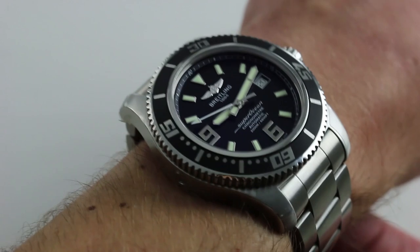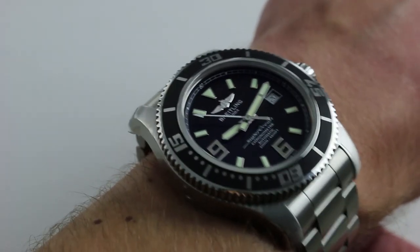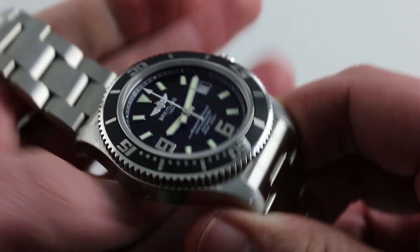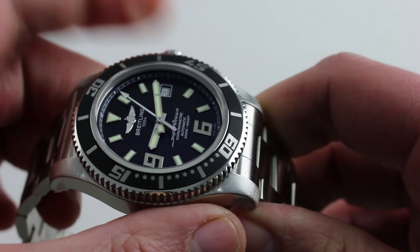It looks big and feels like a tank on the wrist. What I love about Breitling in terms of ergonomics is that you feel like you're wearing a bank vault — this is almost irrespective of the line or the era. Breitling watches are just solid. The bracelet nicely counterweights the case, which is massive, and is a little bank vault in its own right.